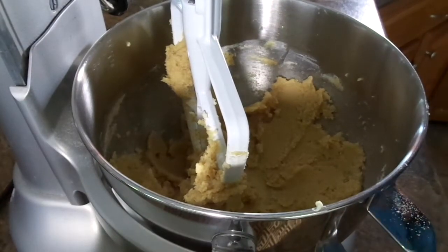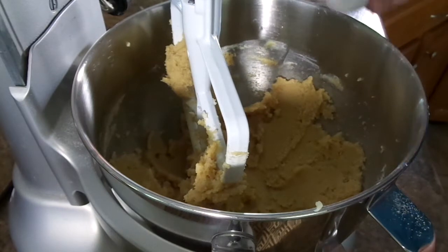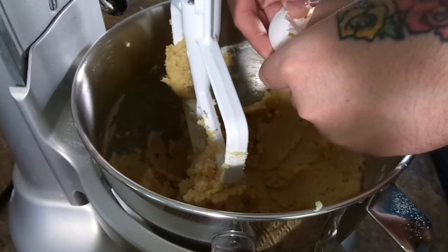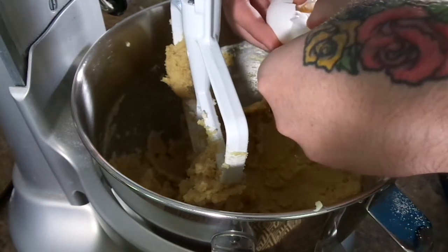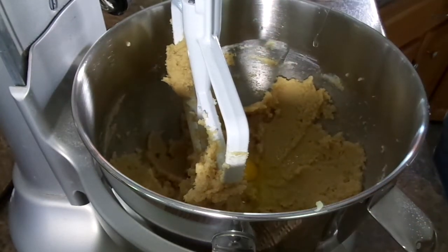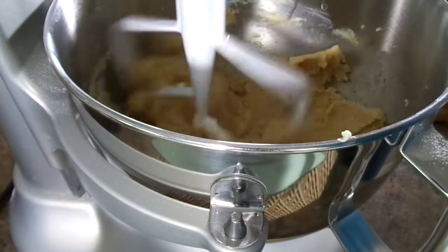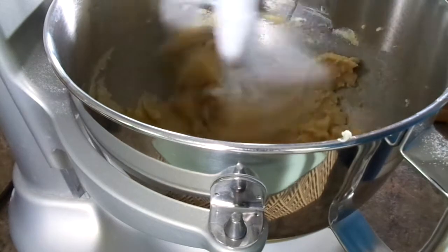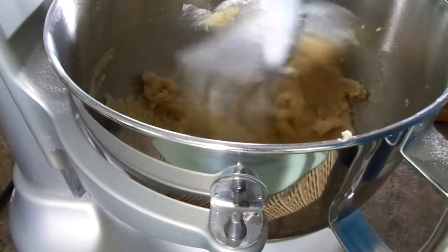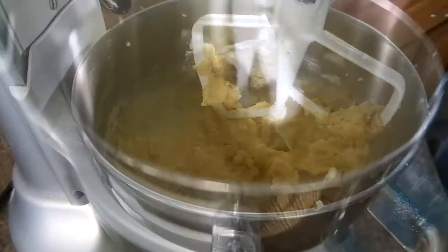Now we're going to add in our eggs one at a time. Mix until each is just combined, until you have all the eggs and the yolk in the mixture, and it'll be a lot more smooth and liquid like this.